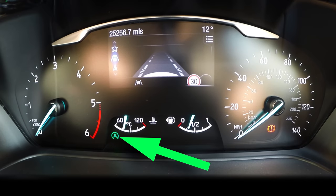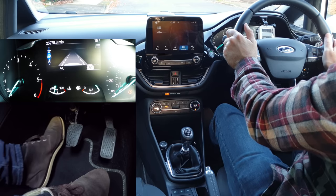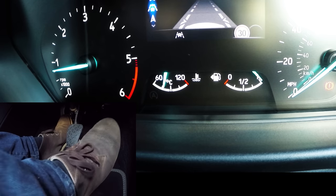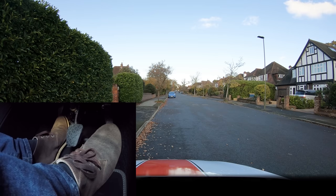This car has auto start-stop — it's a feature that saves fuel. Because I haven't actually switched off the car it's in a rest mode, but as soon as I press the clutch it restarts automatically. So: clutch down, first gear, set the gas, revs up to about one and a half. Raise the clutch to the biting point so you feel the back of the car dip slightly and the engine sound changes.